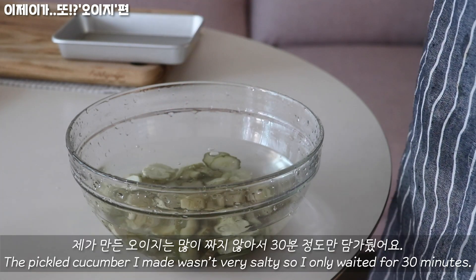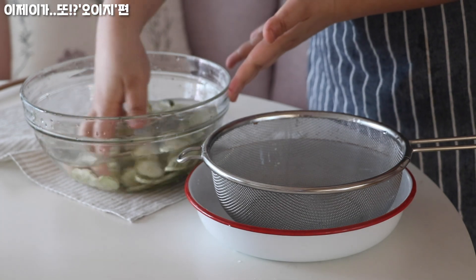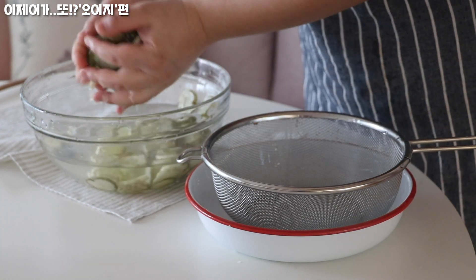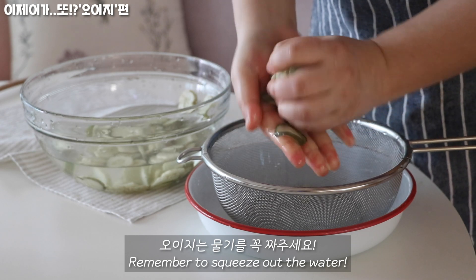I'm gonna add some oil and mix it up! It's very delicious! I'm gonna add a little oil.